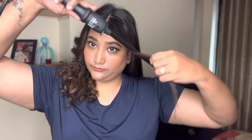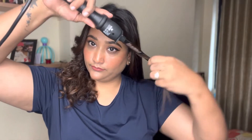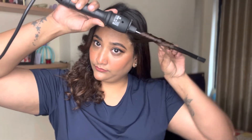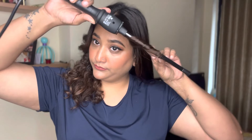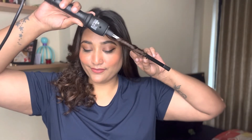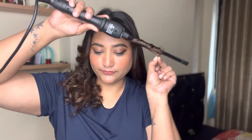Starting with the curls, this is how you begin. You take a good amount of hair in one strand and just wrap it around, leaving the hair from the top — almost from your ear level. Make sure that the heat is at 180 degrees.